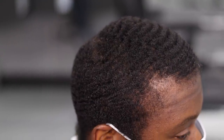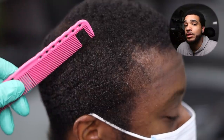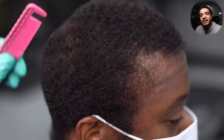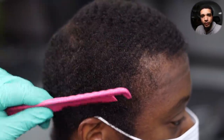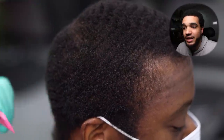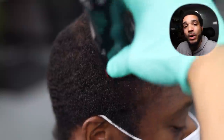This is a number two, as you can see — it's not quite what he wants. He wants a number one and a half and wants to make sure the crown stays thicker because his hair is a little thinner around there. Let's grab our lucky pink comb and use the fine teeth to fluff it up a little bit more before we grab the one and a half guard and bring it down to the desired length.